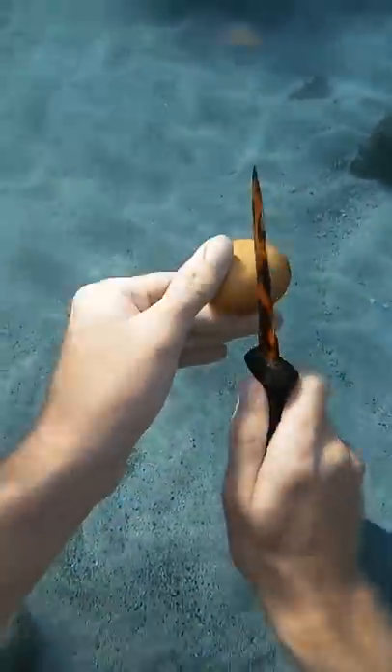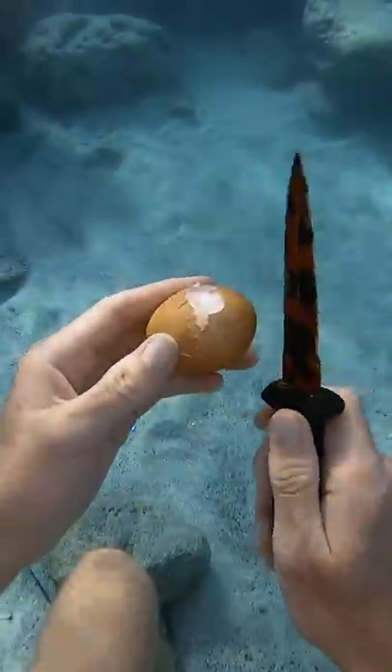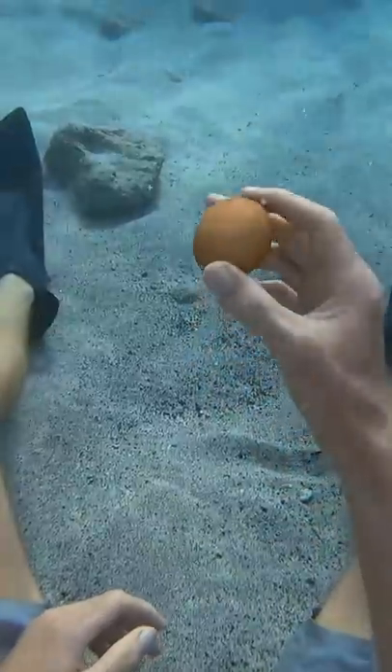I heard that if you're very careful, you can peel the shell off of an egg and leave a skin underneath, so I wanted to check it out. First I got my egg, and then I went to the bottom of the ocean — okay, it's only like six feet deep here, but it's still technically the bottom for where we are.